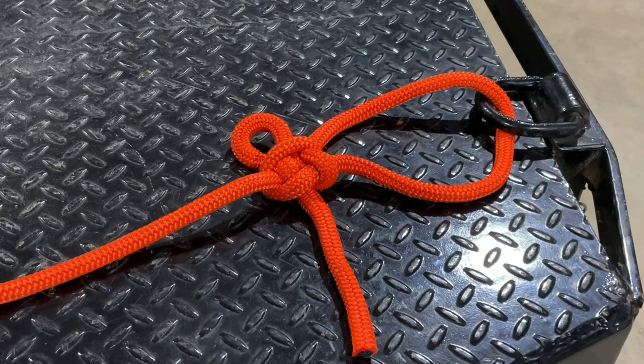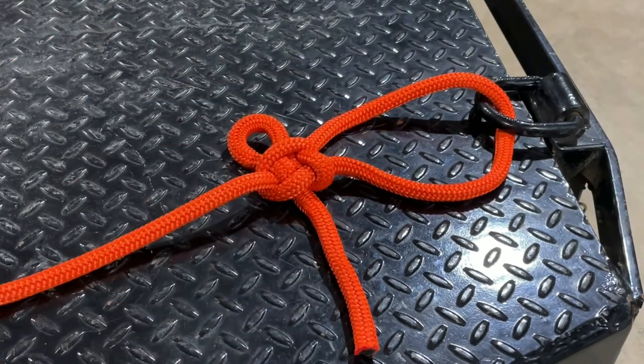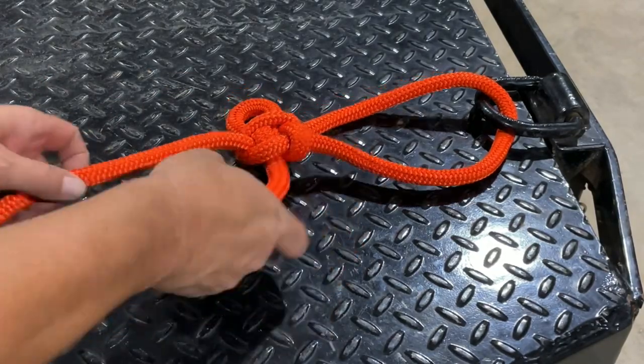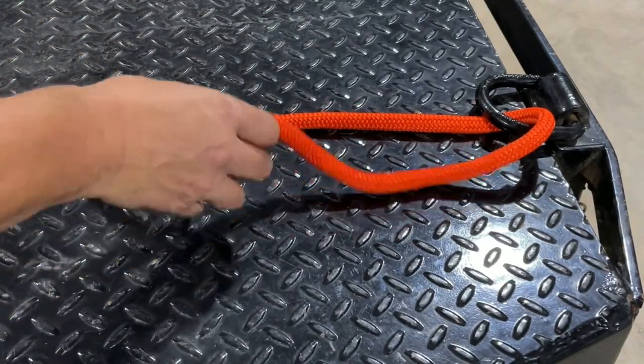The benefits of this particular knot are threefold. First, it creates a very secure fixed loop knot. Second, once you learn how to tie it, you can tie this one incredibly quickly. And the last benefit is that this is actually a slipped knot, so you can quick release it, which makes it ideal in a lot of different circumstances.